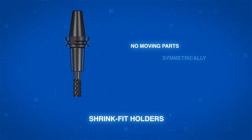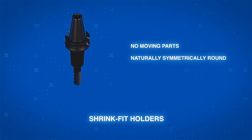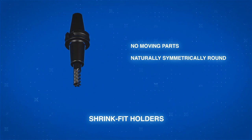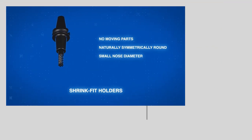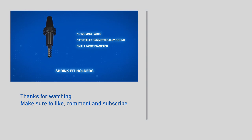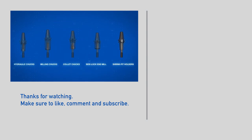Shrink fit holders have no moving parts, are naturally symmetrically round, and use the properties of the holder itself with the help of heat to grip the tool. Their small nose diameter makes them ideal for moderate to heavy milling, especially where extra clearance is needed.